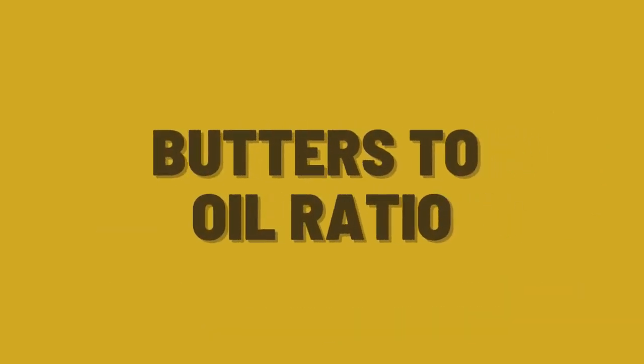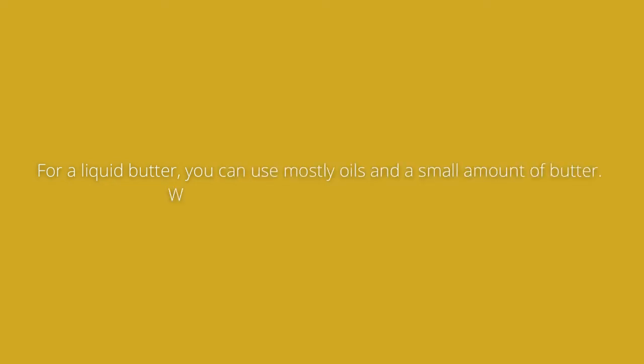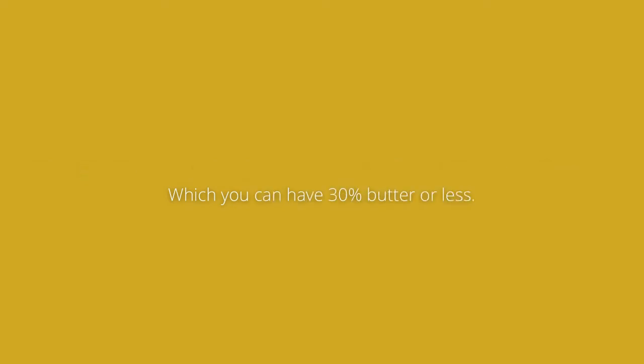Let's talk about butter to oil ratio. For a more solid butter, use mostly butters and fewer oils — between 50% and 70% butter. For a softer and creamy butter, use equal parts of butters to liquid oils. For a liquid butter, you can use mostly oils and a small amount of butter — 30% butter or less.